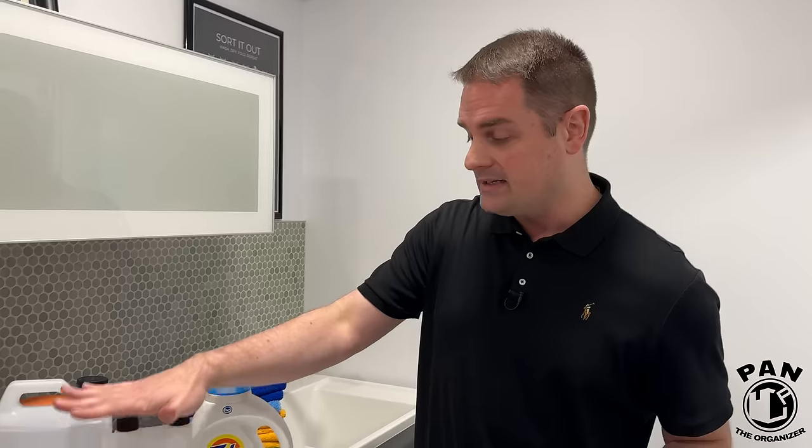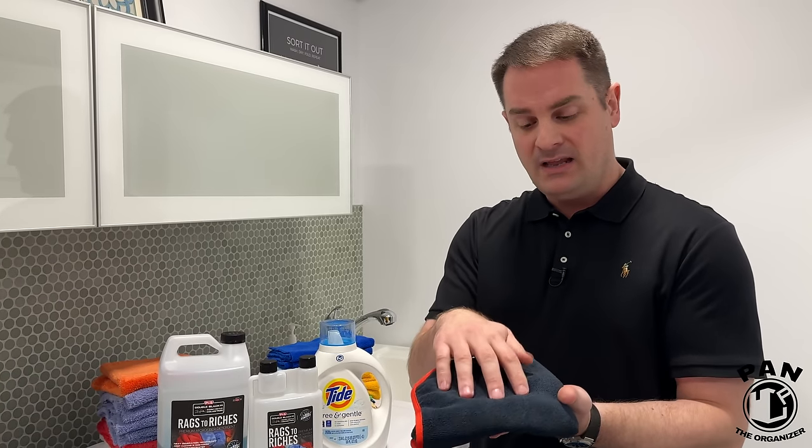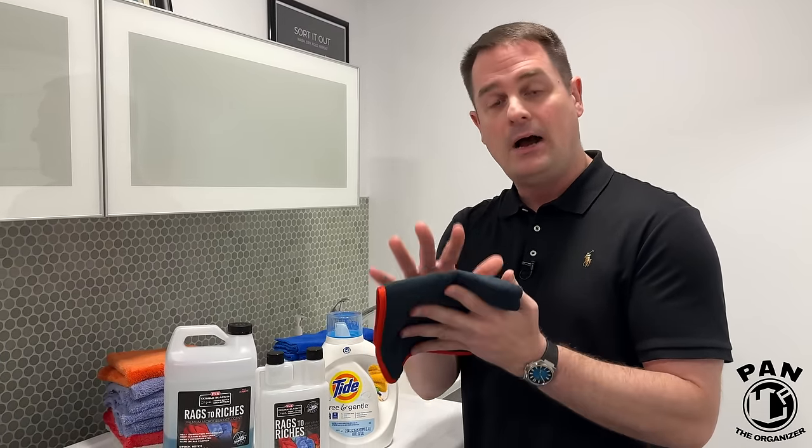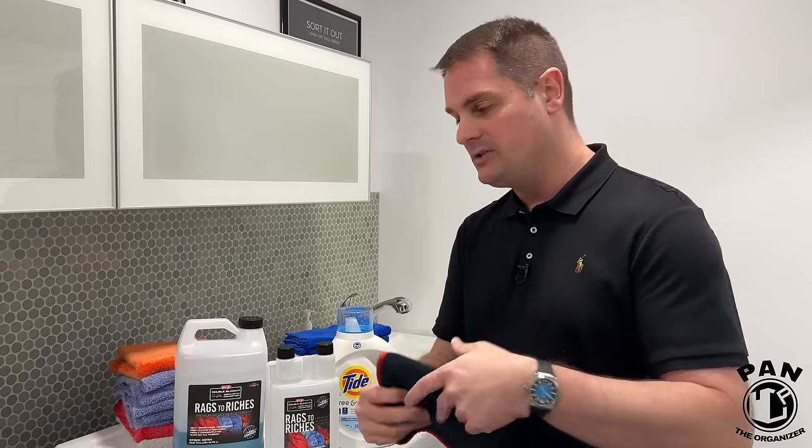For a quick pro tip: if you want to restore or rejuvenate towels that aren't absorbing as much, or that have been coated by a ceramic spray or wax, or that have lost their static electricity over time — remember, new towels feel a bit grabby on your fingers, and that's totally normal. That's how healthy microfiber towels are supposed to feel.